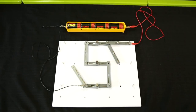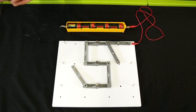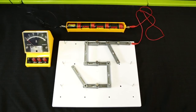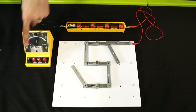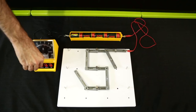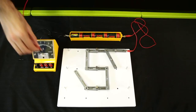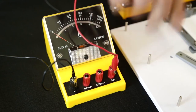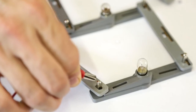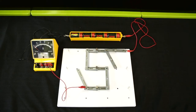Now disconnect the black wire that connects the negative terminal of the battery to the bulbs from the bulb only. Connect an ammeter in series between the battery and the corner of the bottom row of bulbs by connecting the black wire from the battery to the black negative plug in the ammeter. Take a red wire and connect it to the correct red plug in the ammeter at one end, and connect the other end to the corner of the row of bulbs the battery used to be connected to. The ammeter is now connected in series.